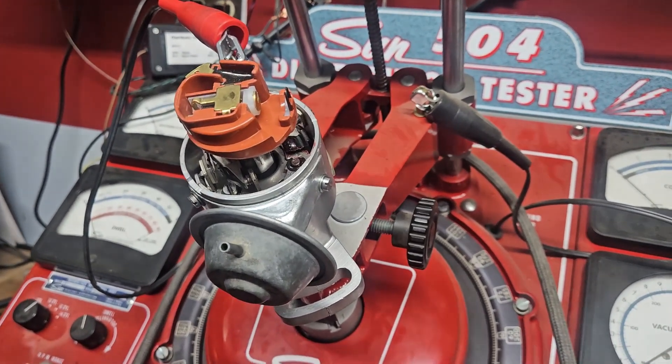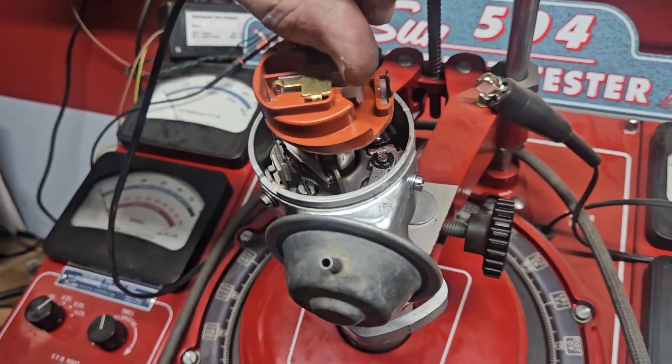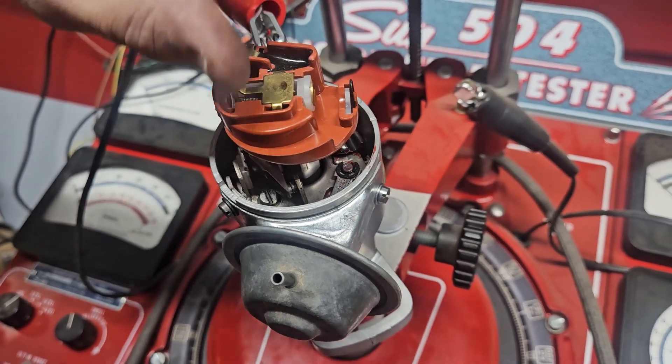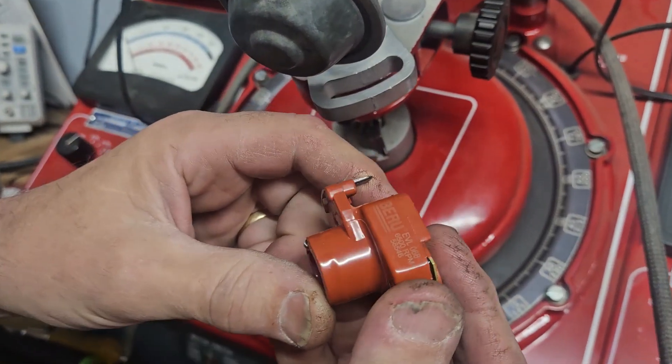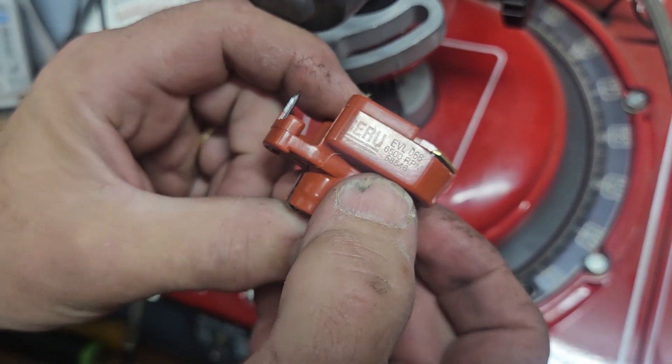Now we're looking at the Beru ignition rotor. What you're looking at is this centerpiece here. I'll run the Bosch one next. This is the rev limiter and it's supposed to blow off at 6500. This one is 6500 rated.